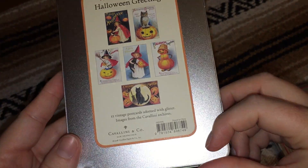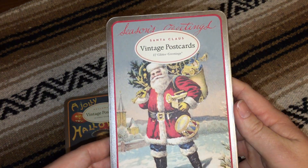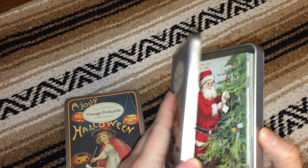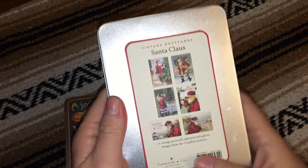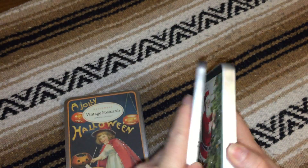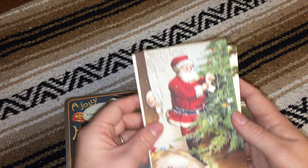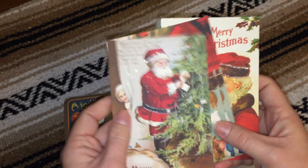So they're very authentic. I also got a similar set but for Christmas. Again it's a hinged tin, and images from the archives. It shows on the back what the images will be, and they're also accented with glitter — which for the Christmas ones I think makes them really nice.